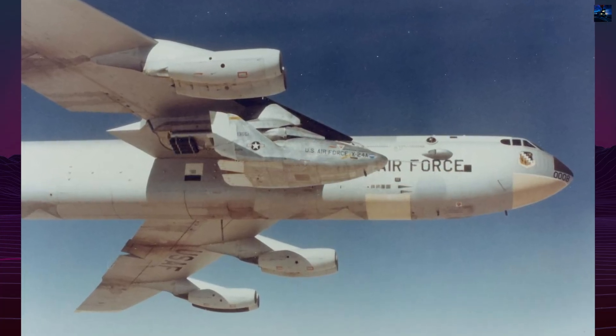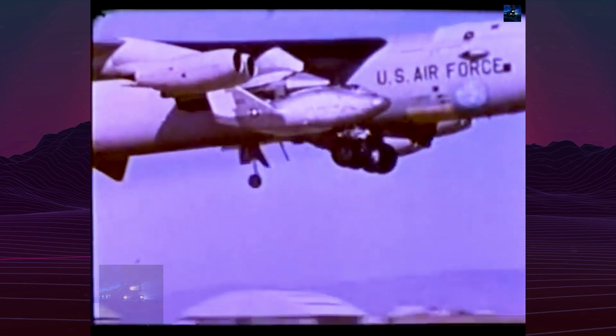The redesign made it more similar in layout to the future space shuttle. The X-24B flew 36 times between August 1, 1973 and November 26, 1975, achieving Mach 1.76 and reaching 74,100 feet.